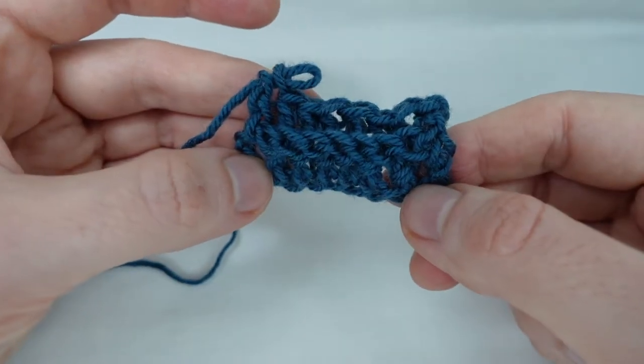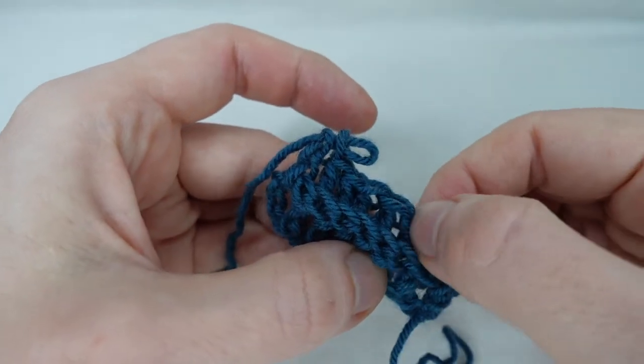In this video we take a look at back post stitches. Stay with me and I'll show you how.